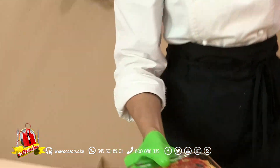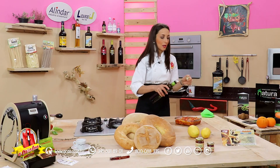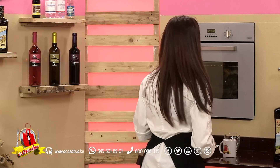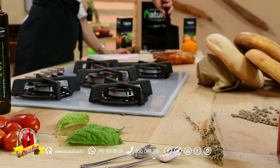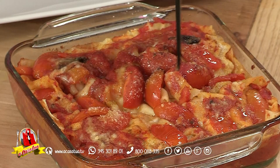E voilà, eccola qua. Sono sicura che voi volete vedere all'interno come si presenta questo pane gutiao alla caprese al forno. Prendiamo un bel piatto, ci vogliamo mettere ancora origano fresco e le foglie del nostro basilico. La consistenza non è quella di una lasagna, è quella di una crepe, una bella crepe.